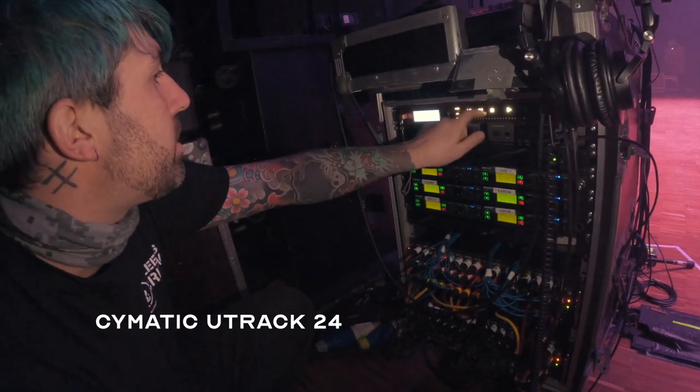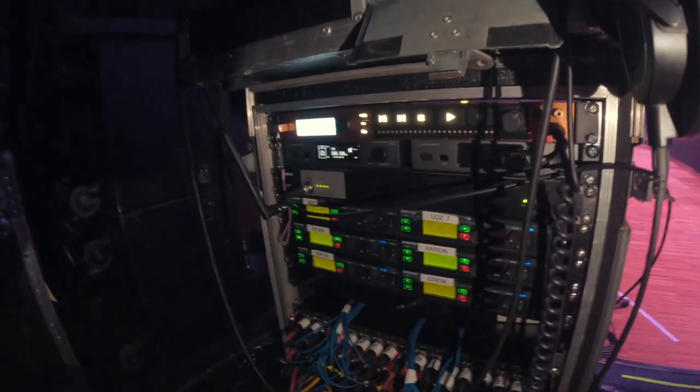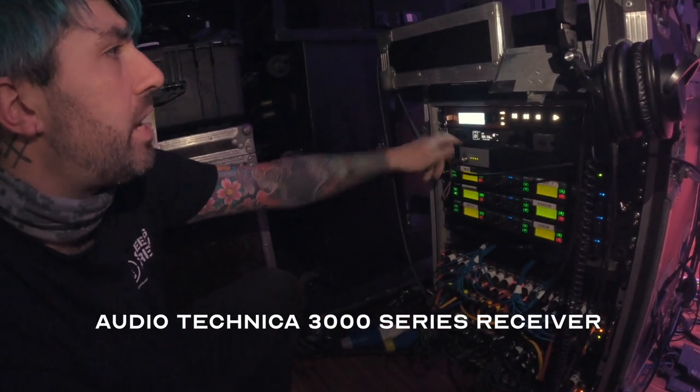Working our way down — running the Cymatics for tracks. We can skip through the different tracks here, press play on them, and they're controlled by an iPad at the drum riser as well.